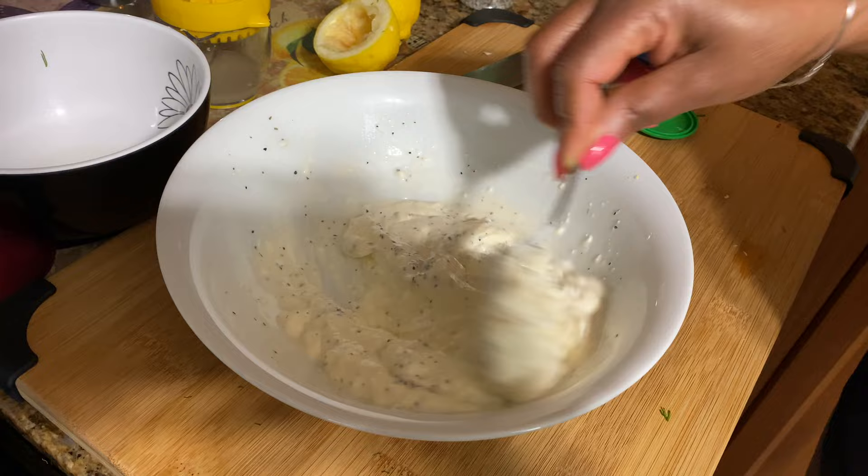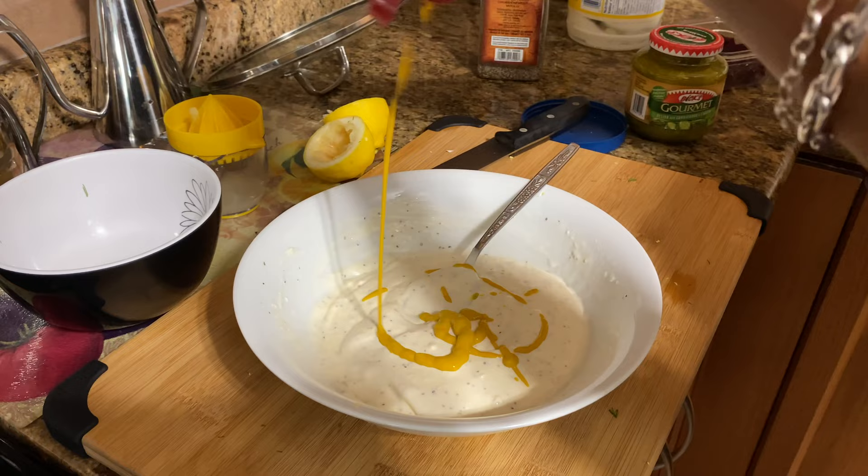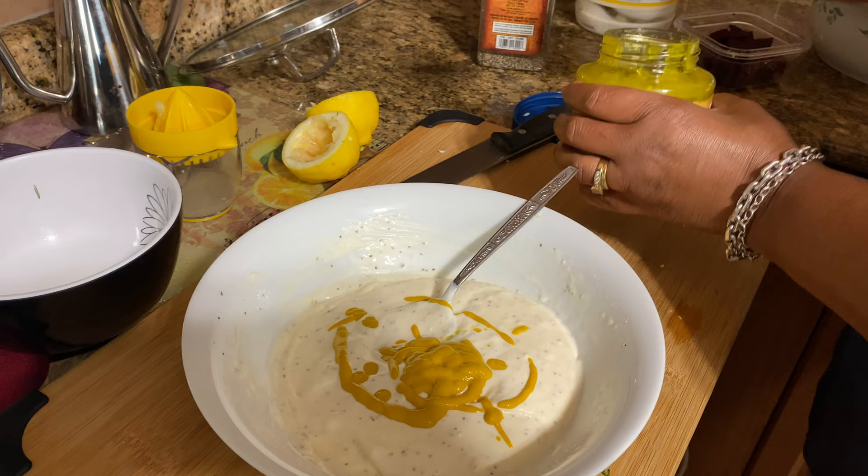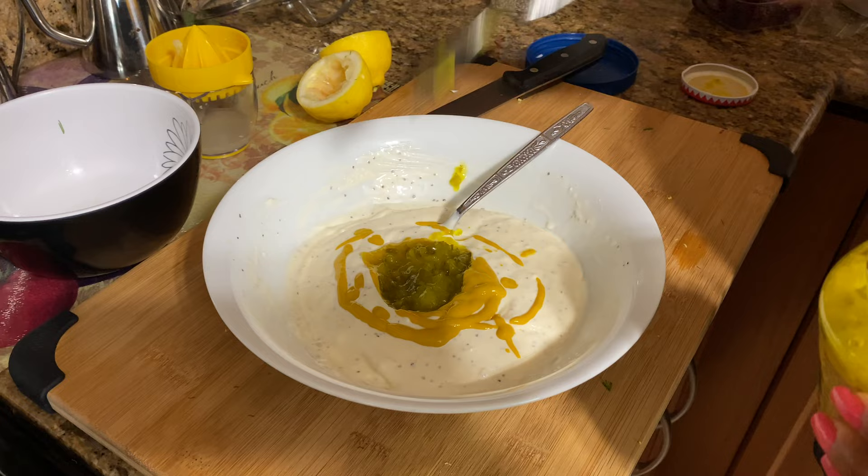I'm adding a little bit of yellow mustard — that's good. Then I have this gourmet relish, so I'm putting a tablespoon of that in there, maybe a little bit more. That's it — now I'll mix it all again.